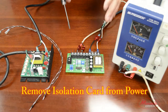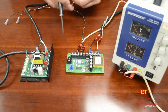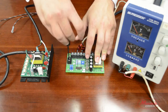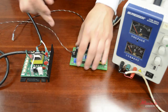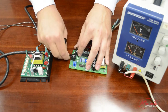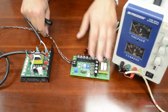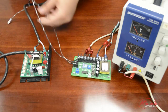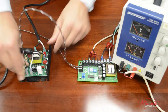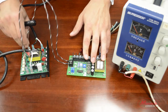Now that we've calibrated the output of the isolation card, it's time to attach it to the drive. All we have to do is connect the leads to both output terminals. Output terminal 1 will be connected to S1 on the drive, and output terminal 2 will be connected to S2.